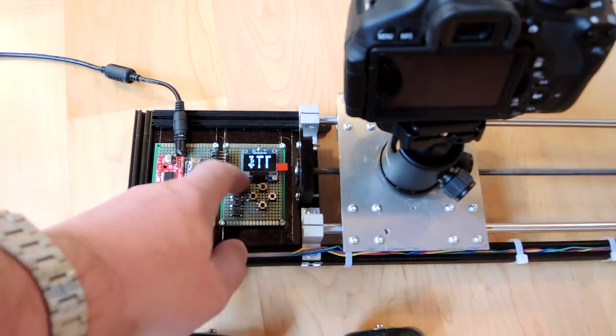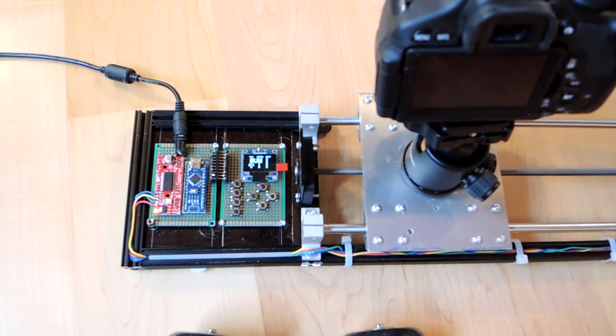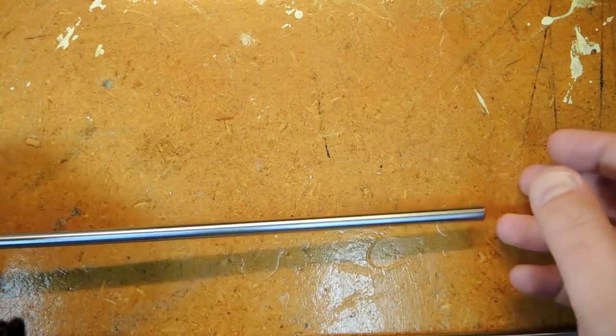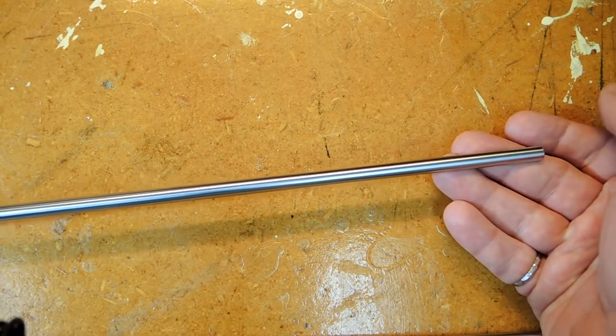This video is simply about some of the things I learned when I built this particular version of it. One of the main concepts of this build is I wanted to basically buy as much as I could from off the shelf and limit the fabrication.